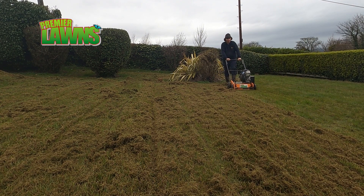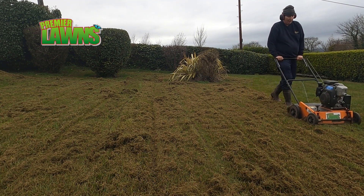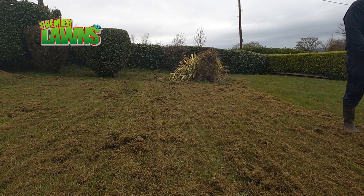Unfortunately the lawn wasn't cut before our visit. We arrived at the start of the year and unfortunately we were here before the gardener.